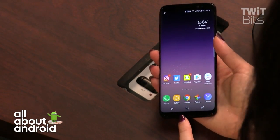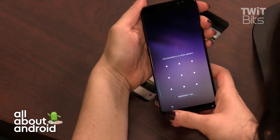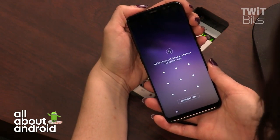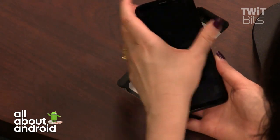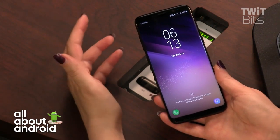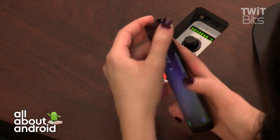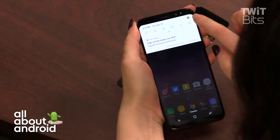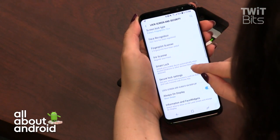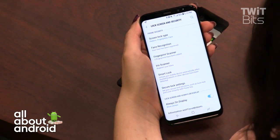There's a haptic home button at the bottom — it appears on the lock screen, and when you press it you feel a small vibration confirming it worked. It's supposed to scan your face, but I've been having inconsistencies with face biometrics. I didn't set up iris scanning, but from the Note 7 I know it works well, though it can be problematic for people who wear glasses or contacts.